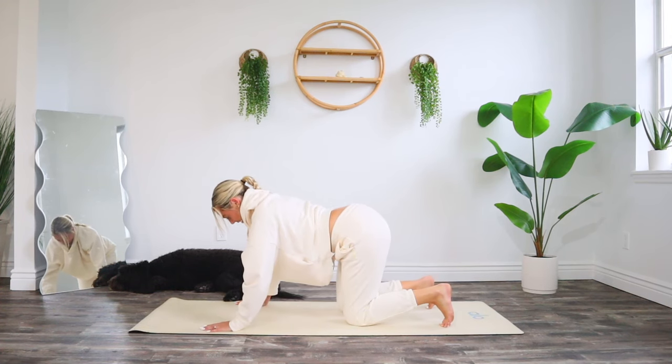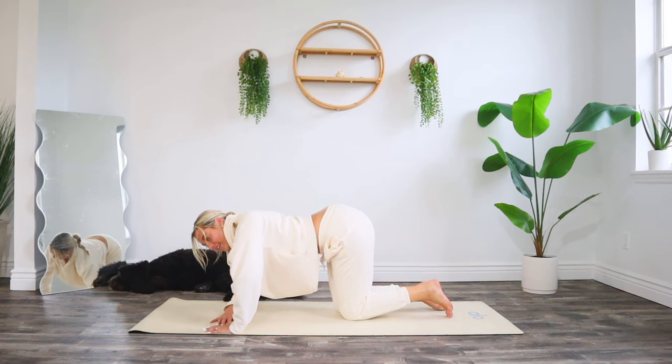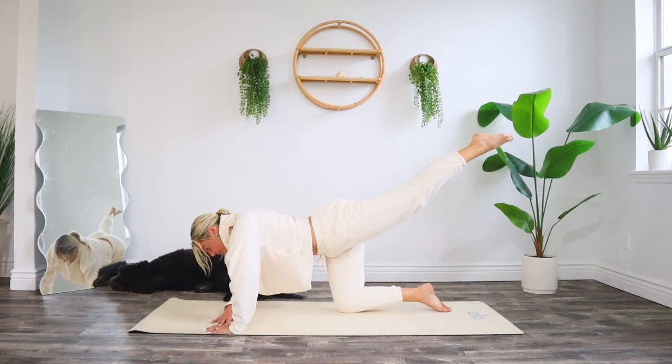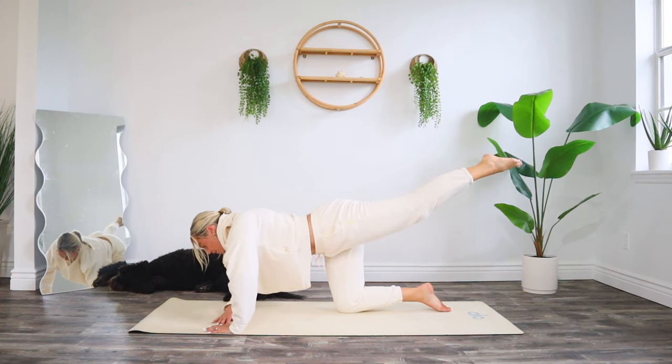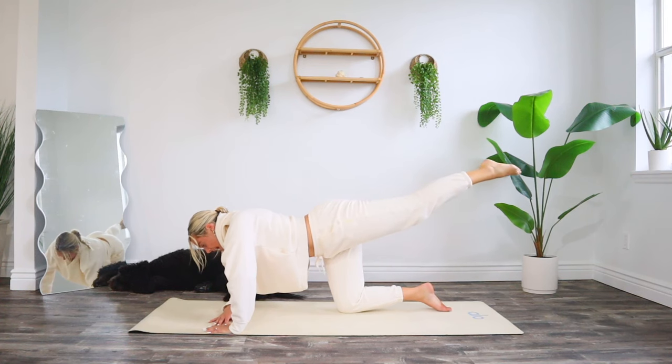Come down to your right forearm, box out your left arm, keep lots of weight shifted into that left hand. Exhale, sending your left leg straight back, hip squared down towards the mat. Keep your core tight, tuck your hips under, and start to take little circles with your left toe — up and around, up and around. Keeping this gentle today, low impact, moving your body with love and intention. We're going to make this circle a little bit bigger.